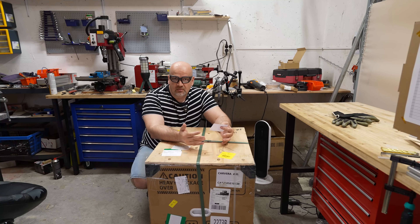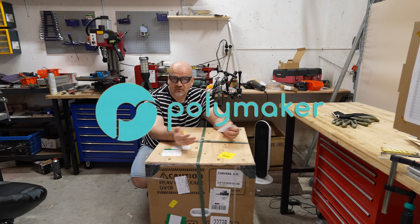In exchange for the review, there is no additional payment. However, this video is still sponsored by Polymaker, who became a channel sponsor.